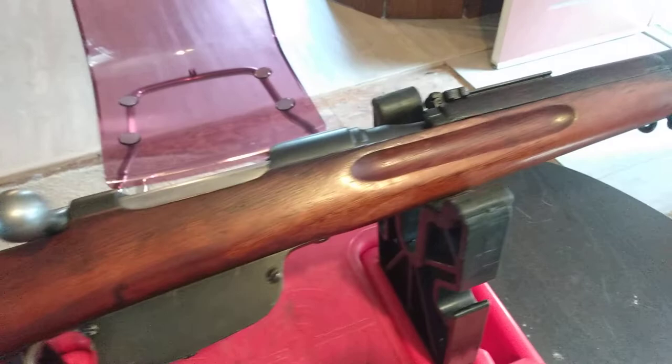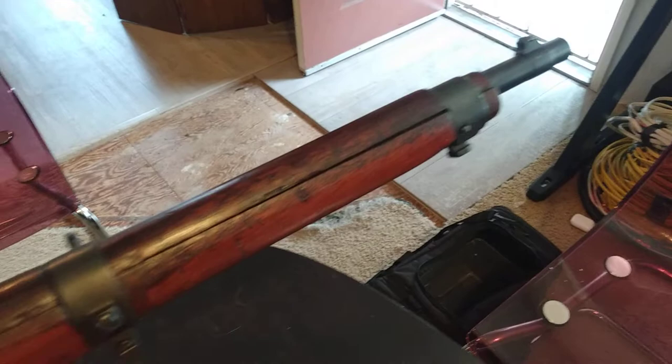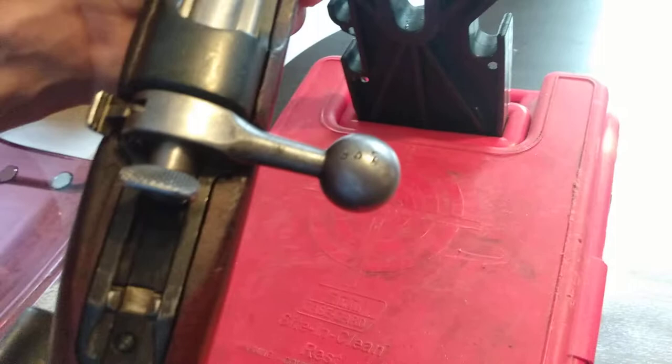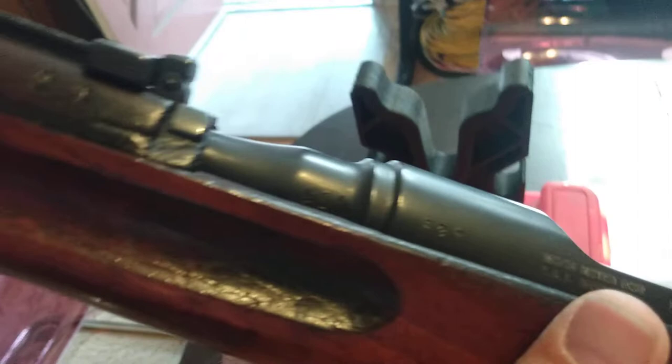It's a cavalry carbine, apparently — it's got the side slings on it. It's got the old stock. It is a very old one because it has, as far as I can tell, all matching numbers. It's got it on the bolt handle: 937. It's got it on the stock: 937. It's got it on the receiver: 937, and the barrel in a different font, but still the same stamping numbers.